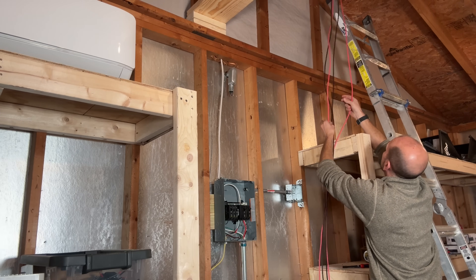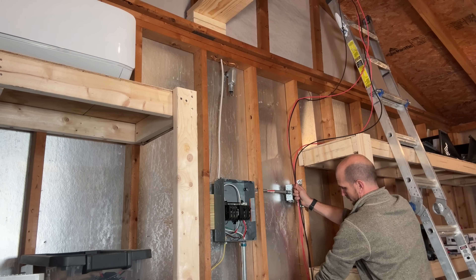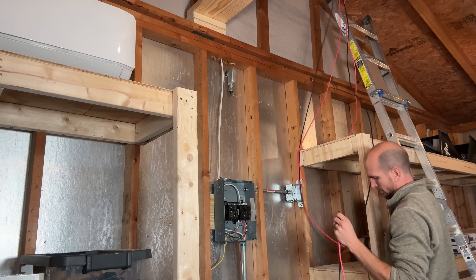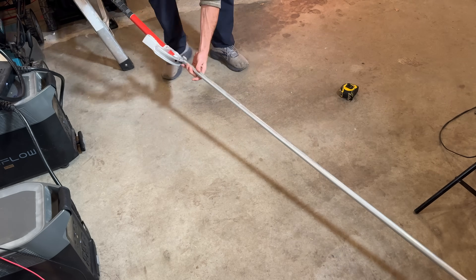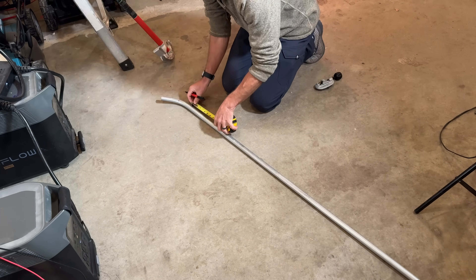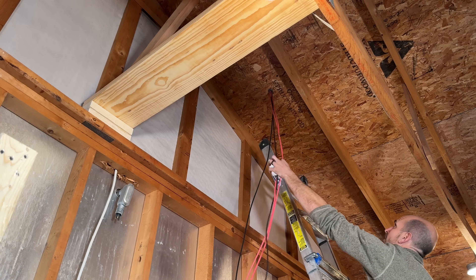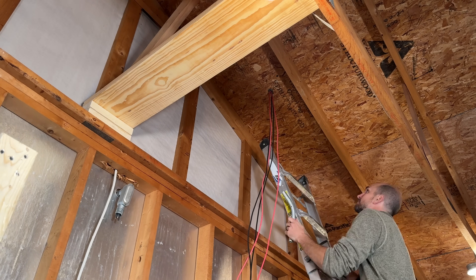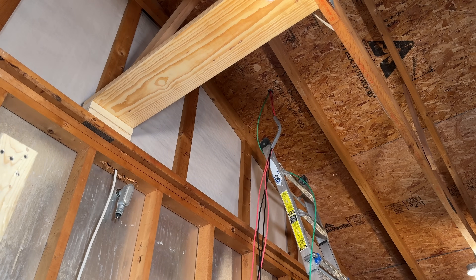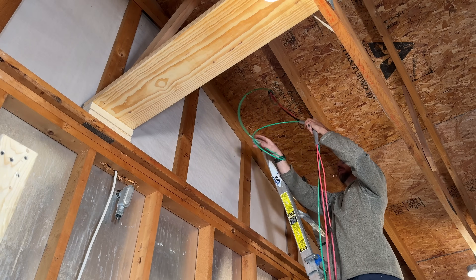I already had the PV wires coming in with MC4 connectors on them, so I'll lay them out in the rough path and do my best guess at where to cut them, hopefully reusing the ends with the MC4 connectors. I'll use my Knipex wire strippers to cut the lines and then start piecing together the conduit. This is standard EMT conduit, three-quarters of an inch in diameter. Using my bender, I'm doing a 45-degree angle on the first piece. I'll put together three pieces of conduit to form the whole run from the asphalt shingle roof down to the 4x4 metal box.